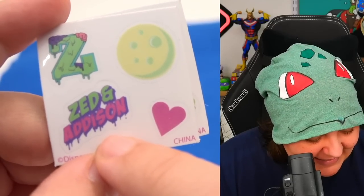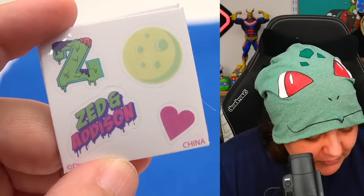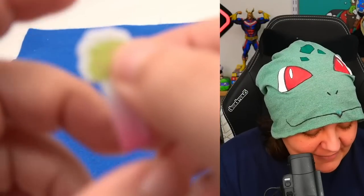We have stickers with Zed and Addison — I guess they're BFFs or something else. Full moon — do they turn into zombies on the full moon? I don't know. And then we have a brain and a floofy thing bookmark.